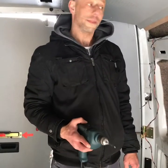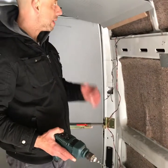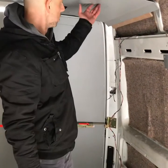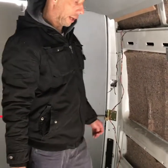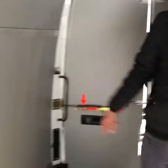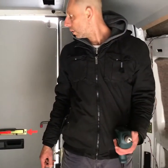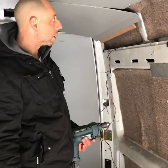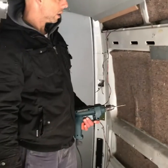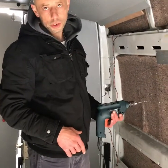Hi guys, so in the van just taking off some of the inner lining now. Still got a bit of work to do obviously, but that's as far as we've got so far. Just got to do this other side as well. I'm going to drill out the rivets and then take that off. It's looking okay so far, so I'm just gonna crack on and do these rivets now.